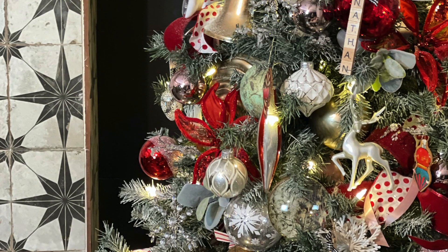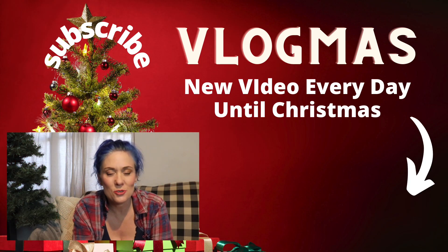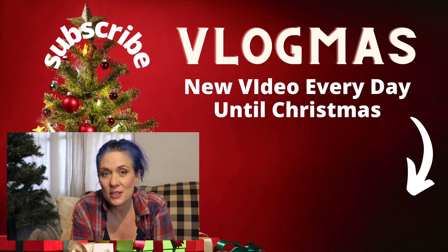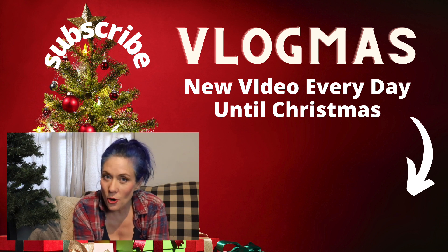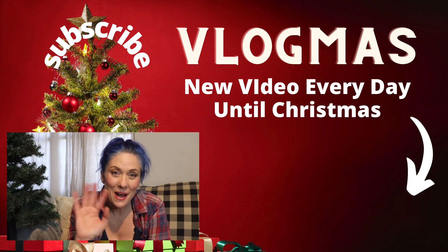That is how you fluff a tree and make it look nice and full for the holidays. Thank you so much for watching. I hope you'll subscribe because I'm going to show you how to decorate a tree like a professional — that video is coming up soon. If you like this video, please like it, leave me a comment, and let me know if this is how you fluff your tree. I'd love to see you in the next one — thanks for watching, bye!